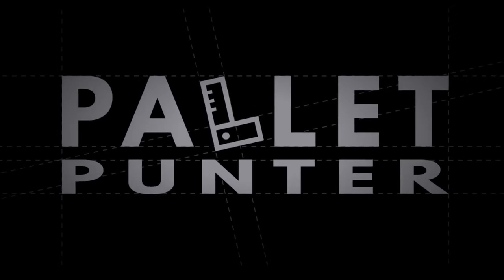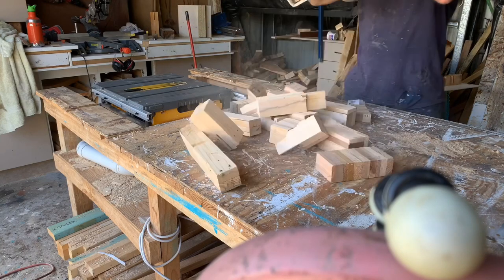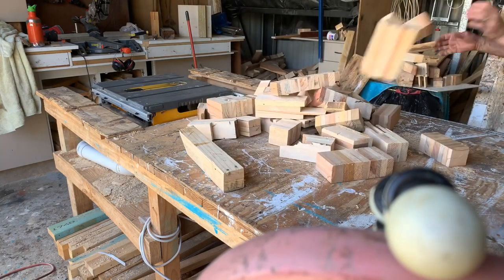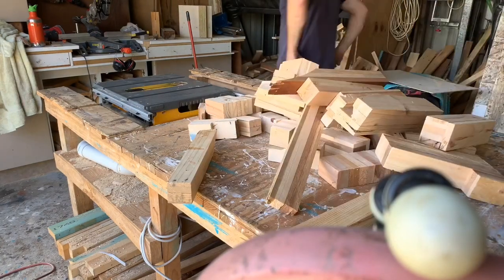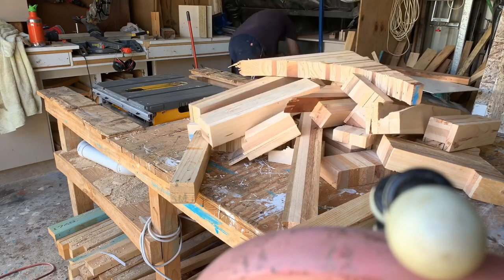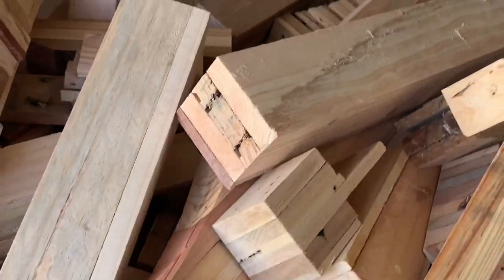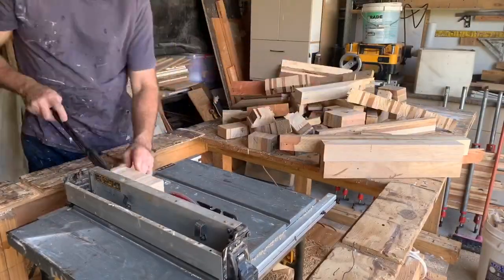G'day, my name is Mark, I like to make stuff out of pallet wood and recycled timber. For this one it's been about a year in the making — I've collected all my offcuts from all my other slab work, or 'bricks' as I like to call them, that I've made through the year. I've kept them all and I'm now going to chop them all up into little pieces and make a desk.